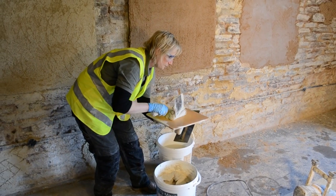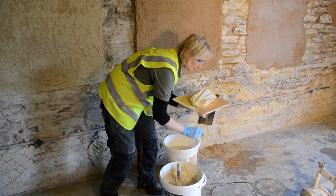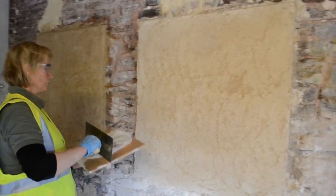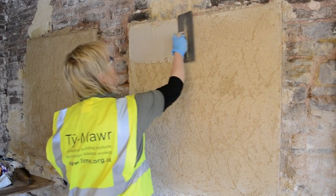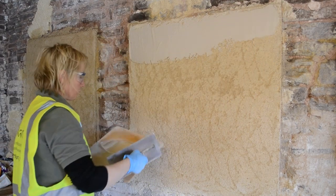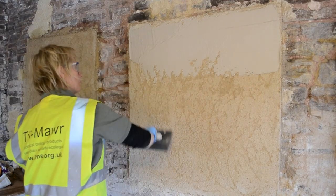As with previous coats, suction is controlled by spraying with water prior to laying on. Top coat plaster is applied in two applications similar to skimming. The first coat is laid in, allowed to set in sufficiently before the next coat is applied on top of it.